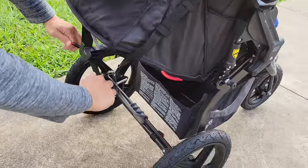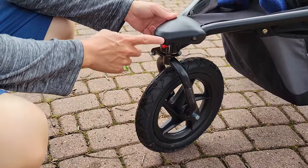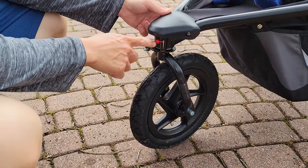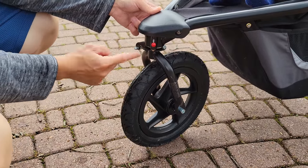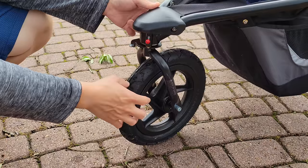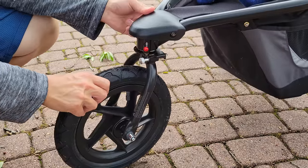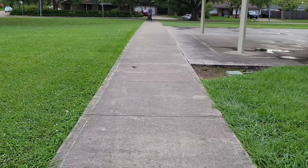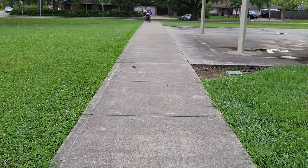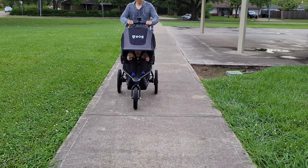If you look at the front wheel, you will find a red knob. If the red knob is in the top right position, the front wheel can swivel left and right and rotate 360 degrees — that's the walking mode. Once you put it into jogging mode — by pulling the red lever down and rotating the front wheel forward until it locks in place — the front wheel cannot swivel left or right. It's very important that you never run, jog, or walk fast with the stroller in walking mode, as doing so could result in loss of control and serious injury.